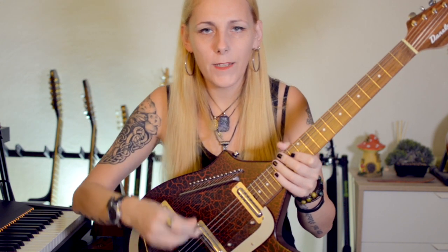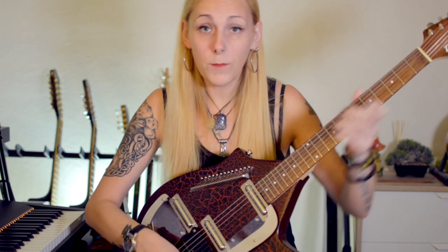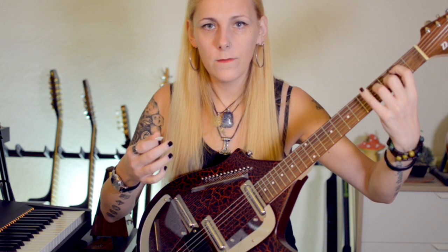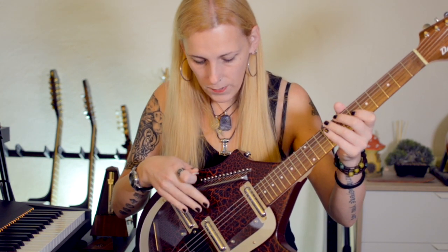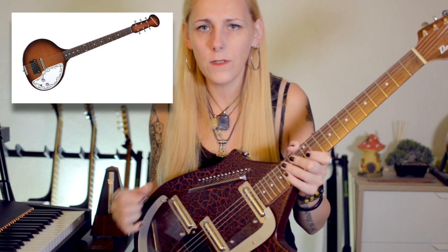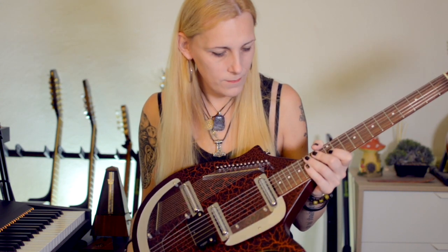The other thing that contributes to the sound is the sympathetic strings, which normally aren't designed to be played but only to vibrate. If I play something without them and then with them — you can hear they definitely give a much richer sound. There is also another version of the sitar without these strings, which is cheaper and resembles the original sitar shape more, but I like this one because it's more versatile and interesting.